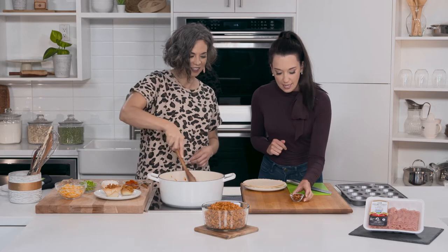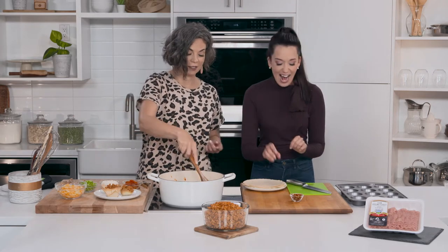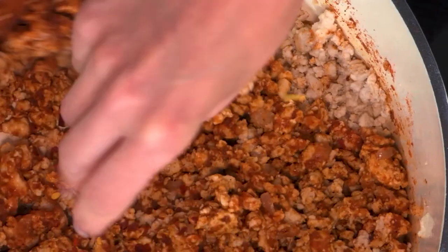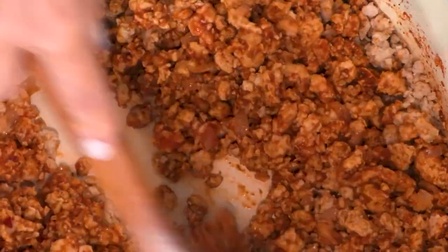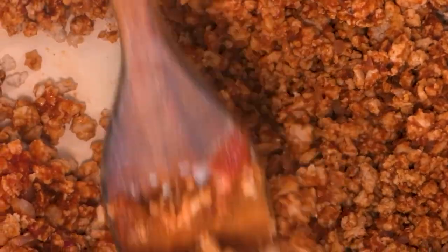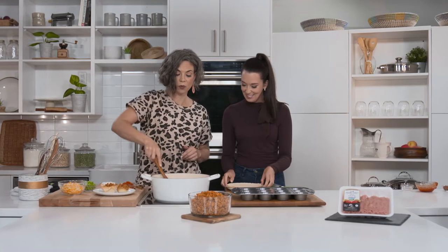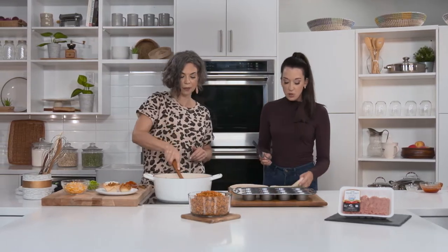We'll mix that up and then I have some red chili pepper flakes — just a pinch or two. Just immediately, whoo, there's that beautiful smell of all those wonderful spices. Okay, we're going to stir this all up.